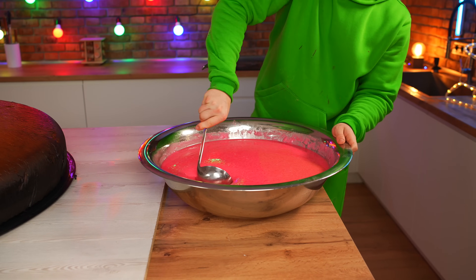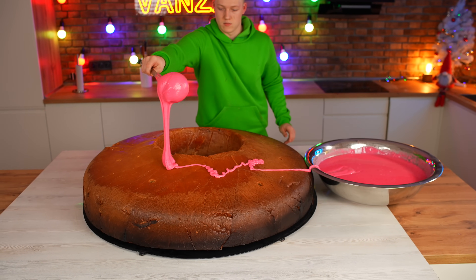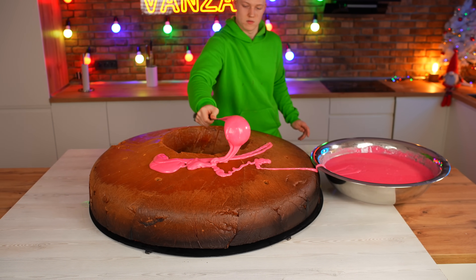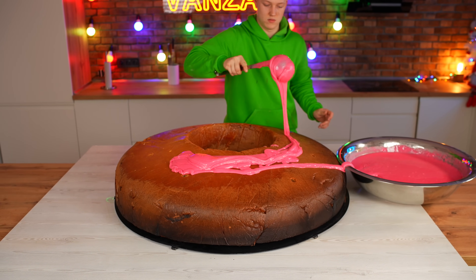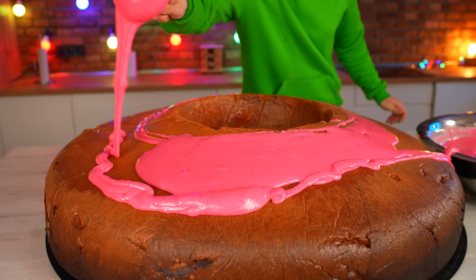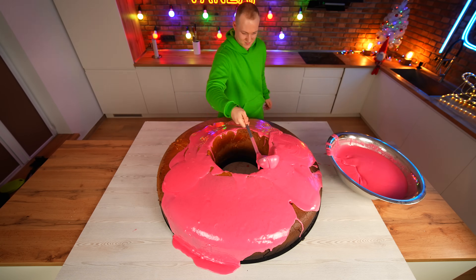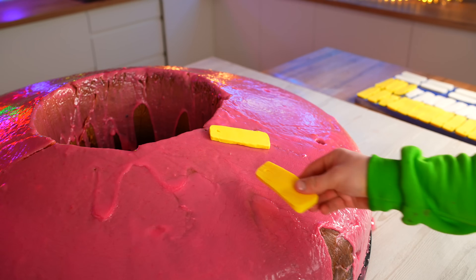Now for the glaze — just pour it all over the top of the donut. And now the last thing: we spread out the multicolored sprinkles.